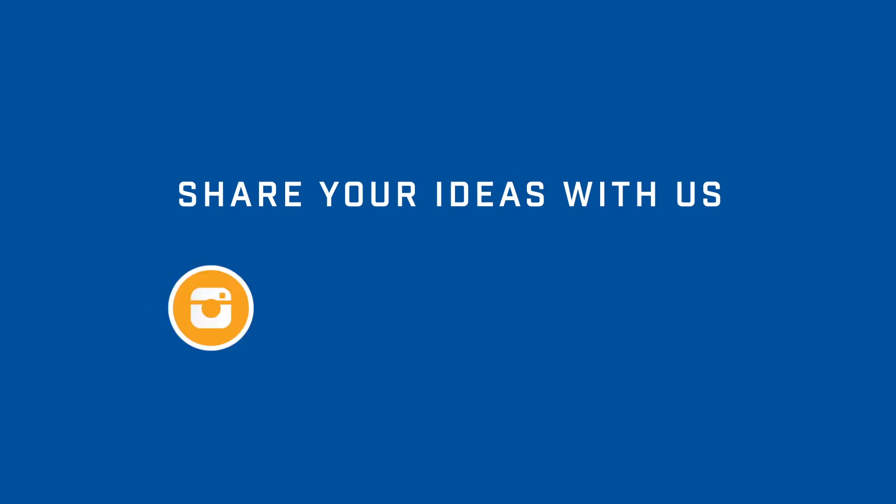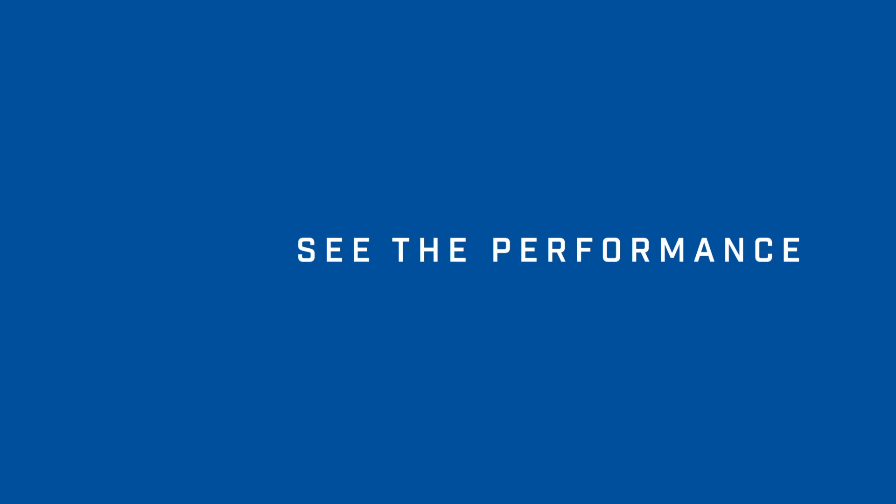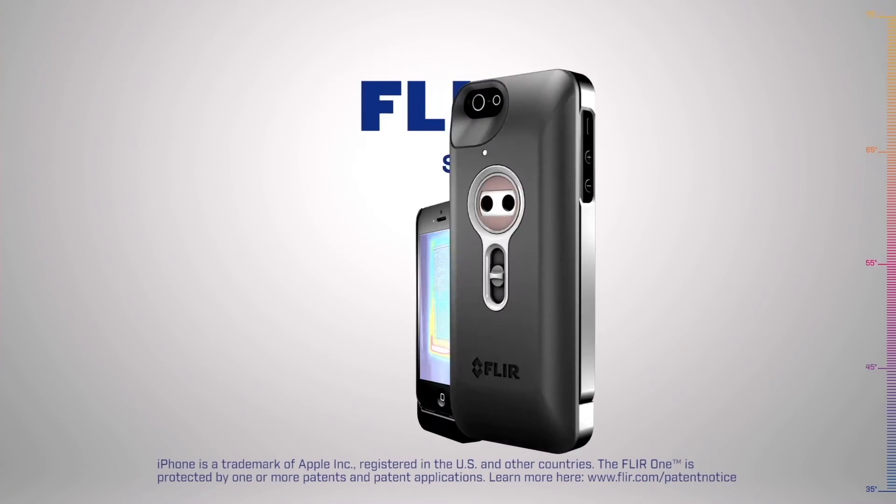And that's it for another FLIR ONE Hot Topic. We'd love to know how you use your FLIR ONE, so let us know through our social media channels. FLIR ONE — See the Heat.